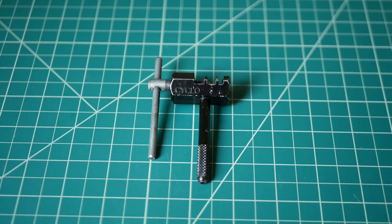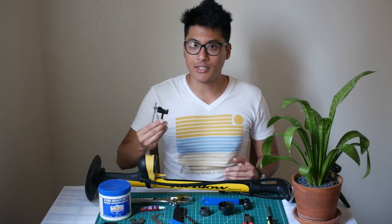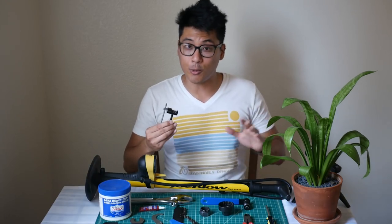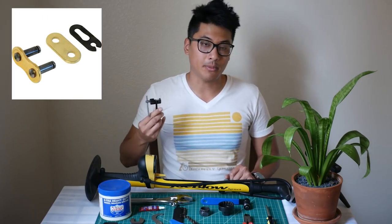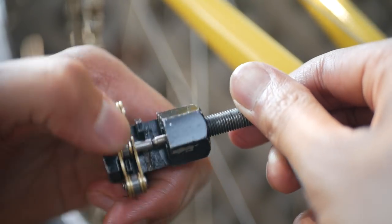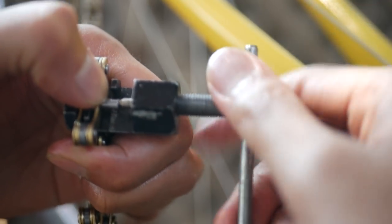This is a chain breaker, and you can use it to install your chain. You're going to need one to cut your chain down in length, because when you buy a new chain it usually comes with way more chain than you need. When installing chains, some people prefer to use the master or quick link, but I prefer to use the chain breaker. I've never broken a chain before, and this is easier for me.